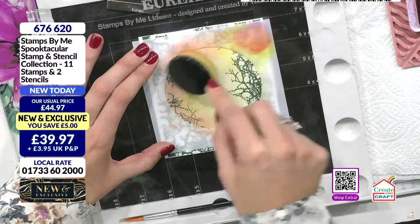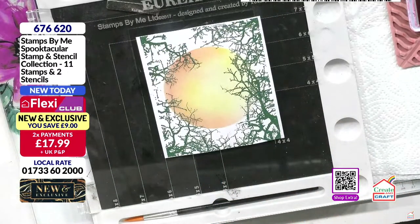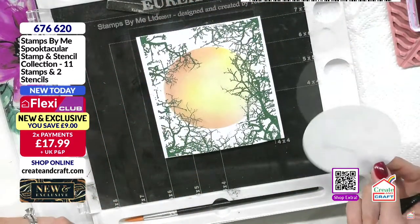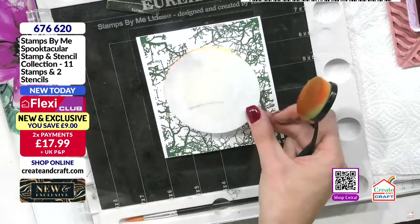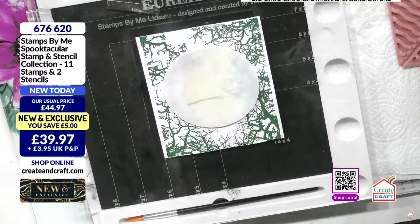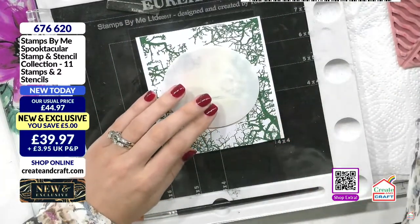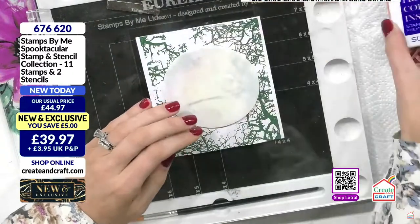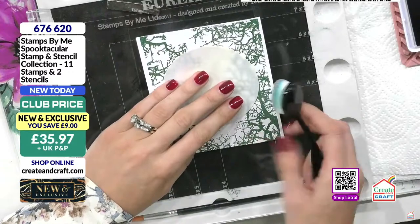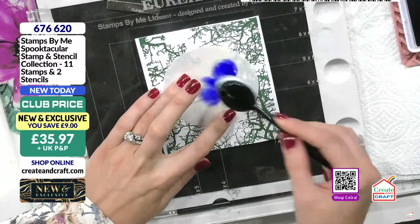The great thing about having this centre part now is, if I want to create a blue sky, I'm just going to cover that. And listen — we're selling you, technically, a Halloween set here. But there's nothing about that card that says Halloween, does it? Because everyone says, oh yeah, but can it do more than Halloween? Yes, it can. And that's a blue sky, isn't it?